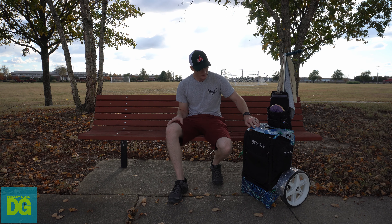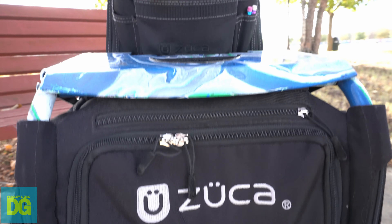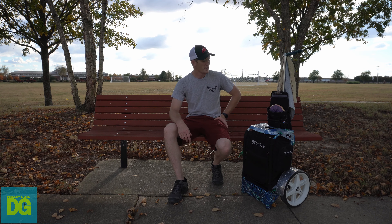This is my custom disc golf cart. It's a Zucca cart. I hydro dipped it piece by piece myself using spray paint and water in a huge Rubbermaid container.